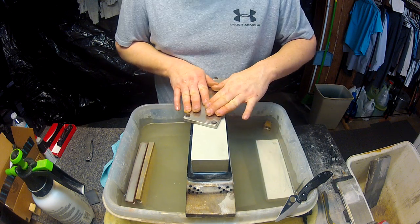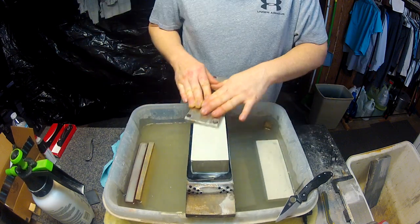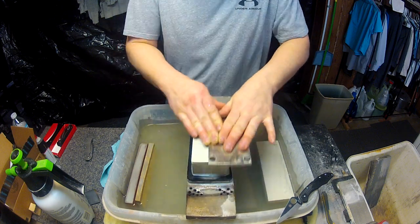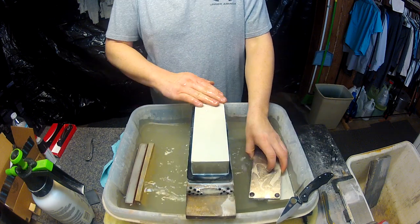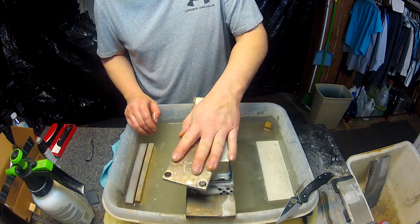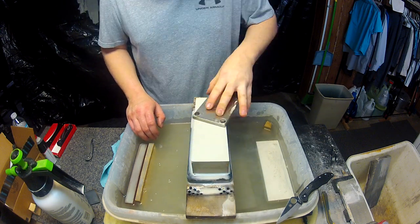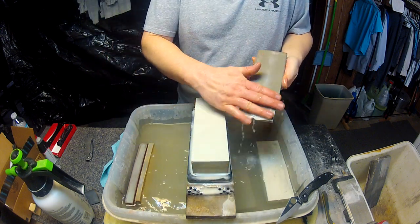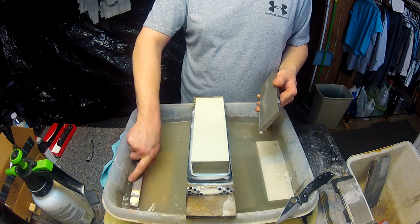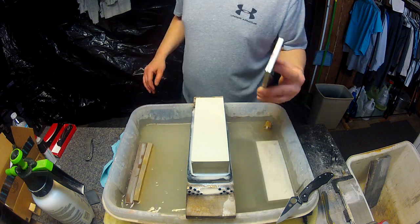We're going to start by flattening the stone. These Kohetsus are very easy to flatten. They are what they call a 4th gen ceramic stone. They are very fast cutting but they are a little softer — kind of reminds me a bit of my King 1K in some ways, but it is a whole lot faster than a King as far as cutting speed.